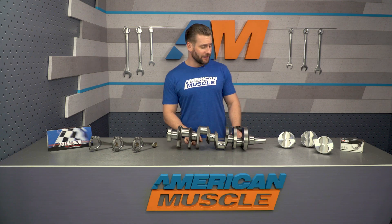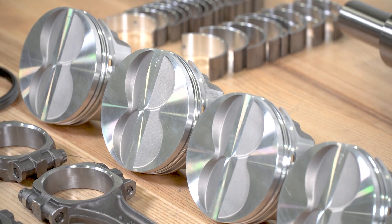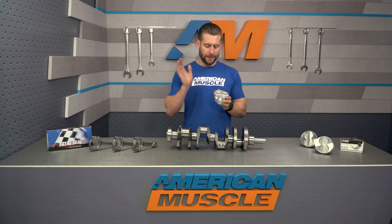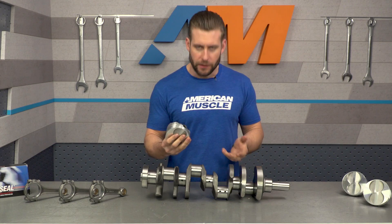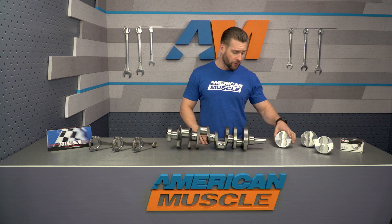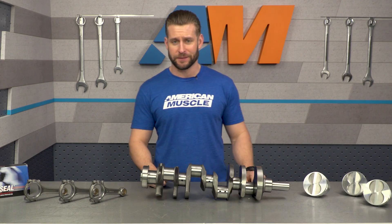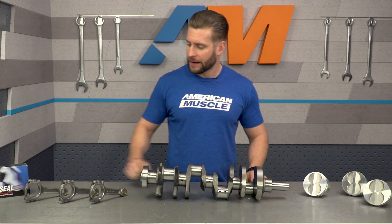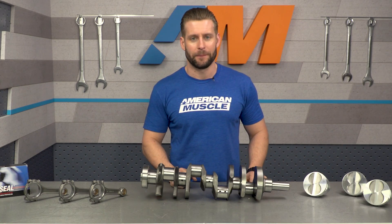Last but not least, you'll also receive brand new forged flat-top pistons with brand new included wrist pins — a huge upgrade over the stockers. They are 30 over compared to your factory pistons, so you will need to factor in some light machining or honing. Completing the package, you also have Total Seal rings, brand new in the box.